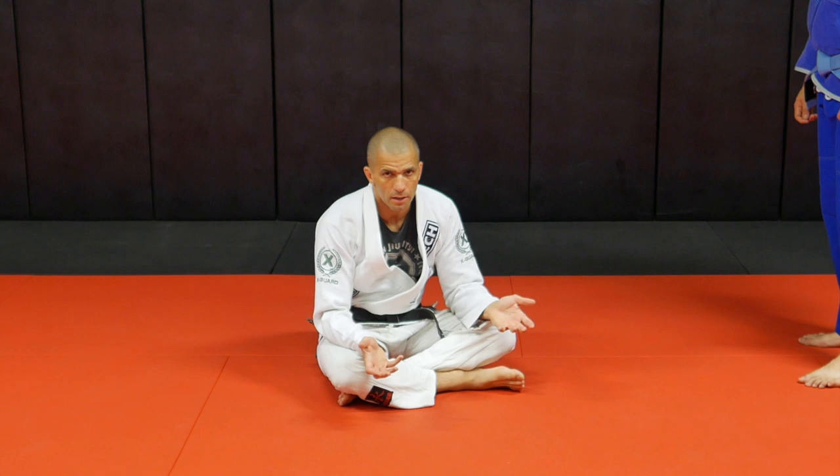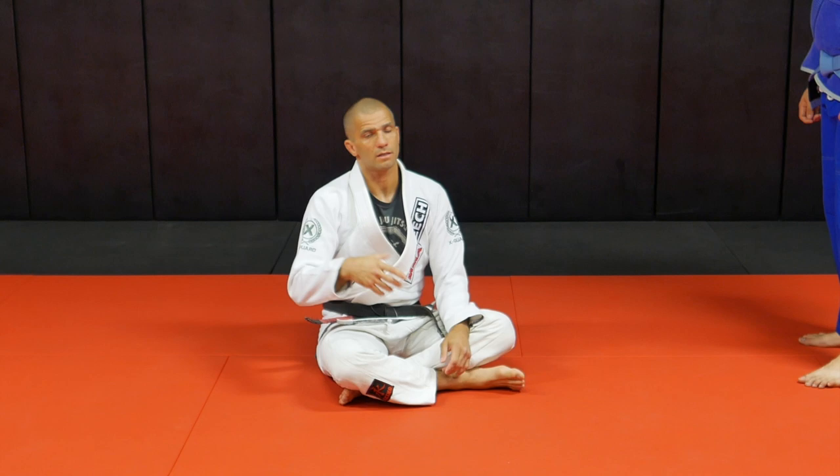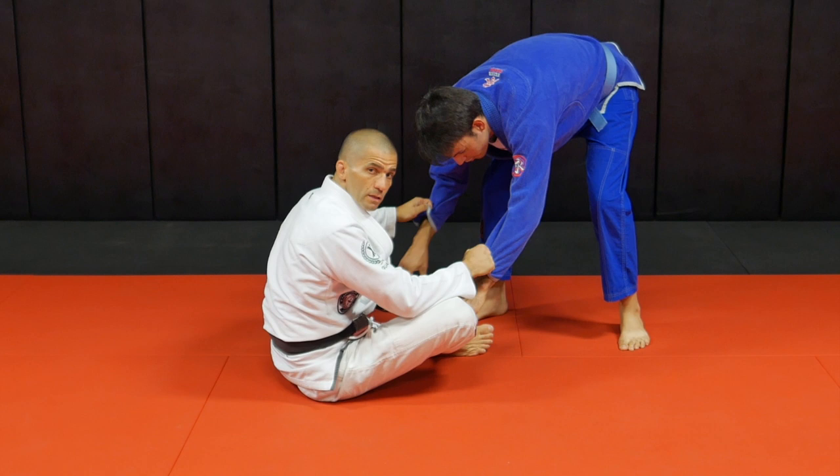I would recommend you start with double sleeve control. We're going to see later what to do with that double sleeve control — we're going to throw a lasso there. So as he approaches me here, trying to control my legs, I'm going to control double sleeve.